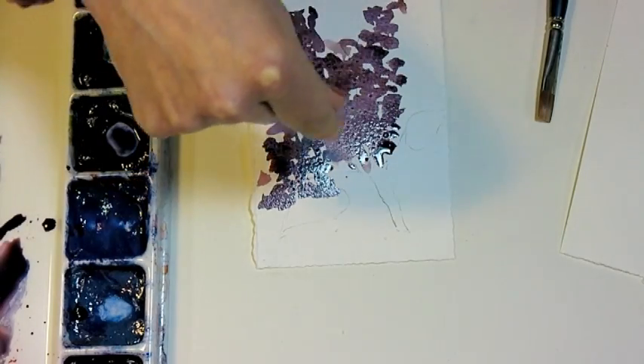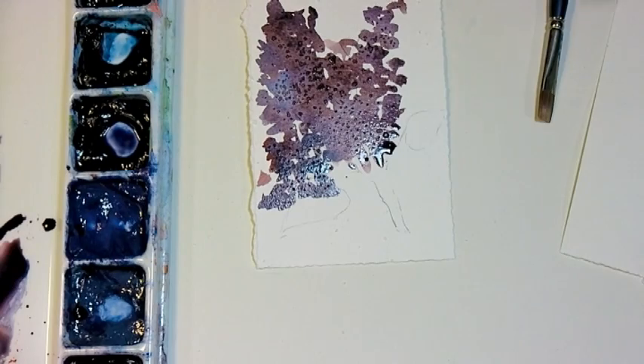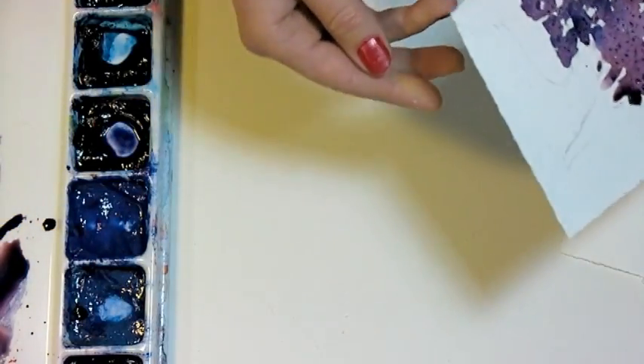I'm just going to sprinkle that on there and let it dry. Now the wetter your paper is when you sprinkle the salt on, the bigger the bursts of light shapes you'll get. So while that's drying I'm just going to blow off the extra salt there.